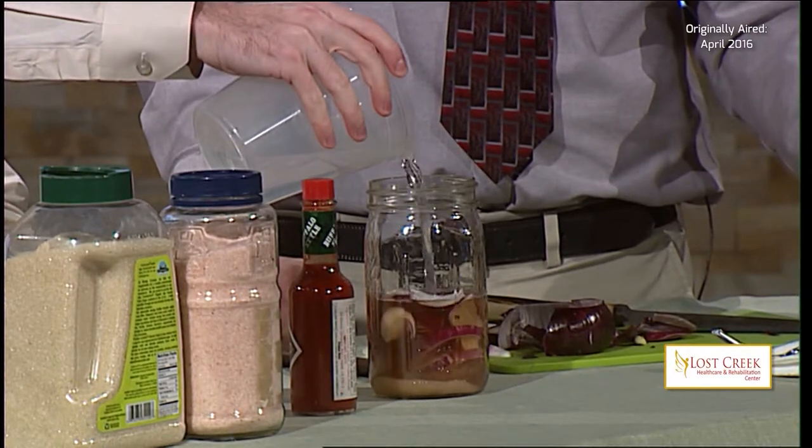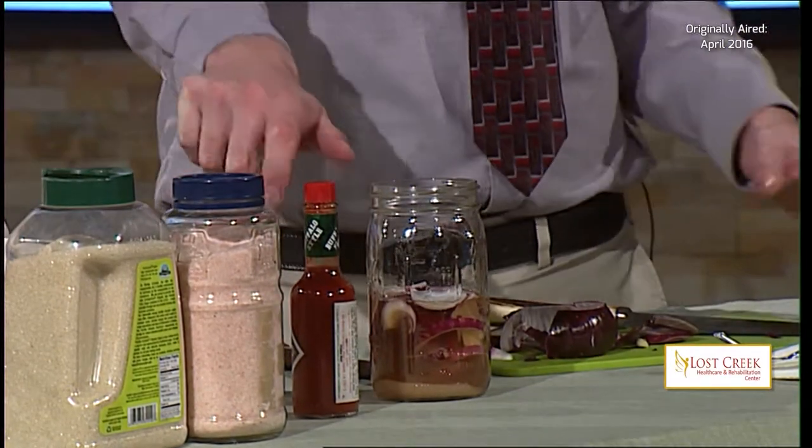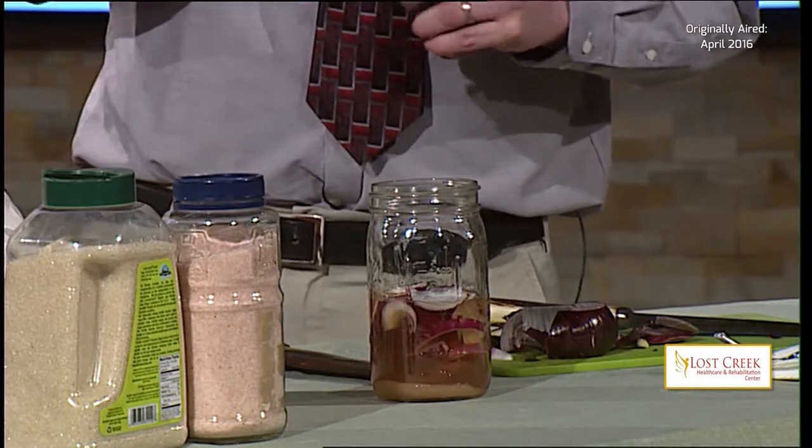How long does it take to pickle? It is an ongoing process — the longer you wait, the more intensity you're going to have, but you're also going to lose crispiness with your onions. So you can enjoy them early on when they're crispy, or later on your sandwiches when they'll be a little more limp.